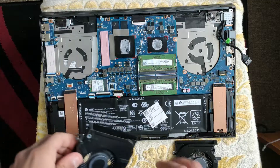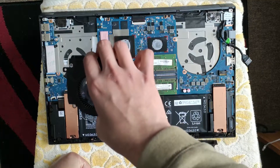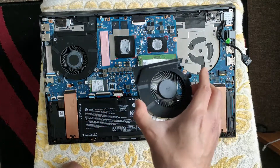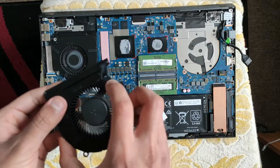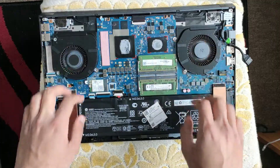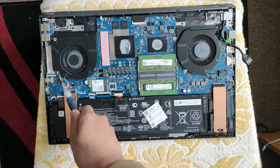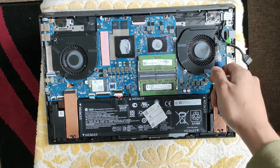To put it back together, just rewatch the beginning in reverse. We put both fans back in place — remember the one on the right, when the battery is down at the bottom, is the one with the sneaky screw. Lower them in gently. They're now in place and not moving. Each fan has three screws: one here, one here, one here — and for the other fan: one here, one here, and the sneaky one down here.